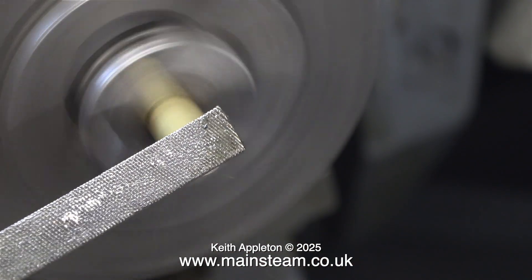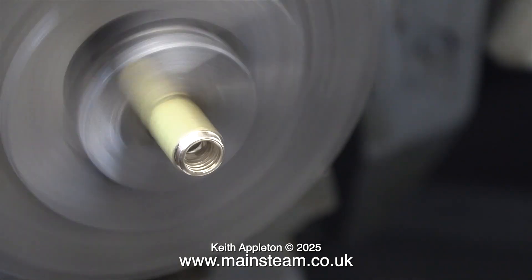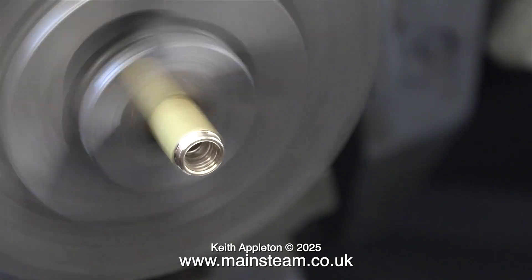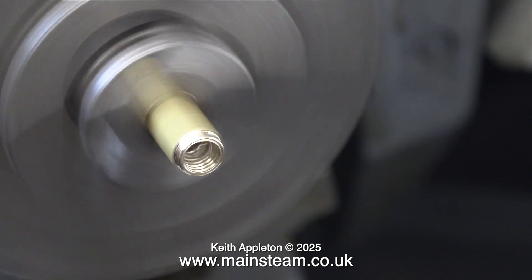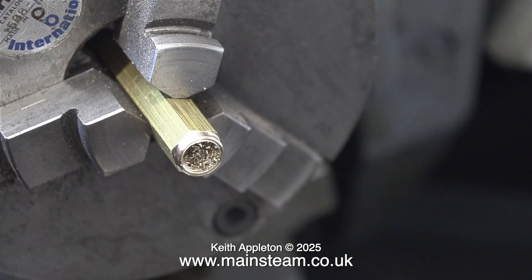To finish this end I'm rotating it in the chuck and using a file to clean up the end — I don't want it to be sharp. The part is full of swarf so once you remove it from the chuck, tap it on the lathe or somewhere solid to get rid of all the bits and pieces.